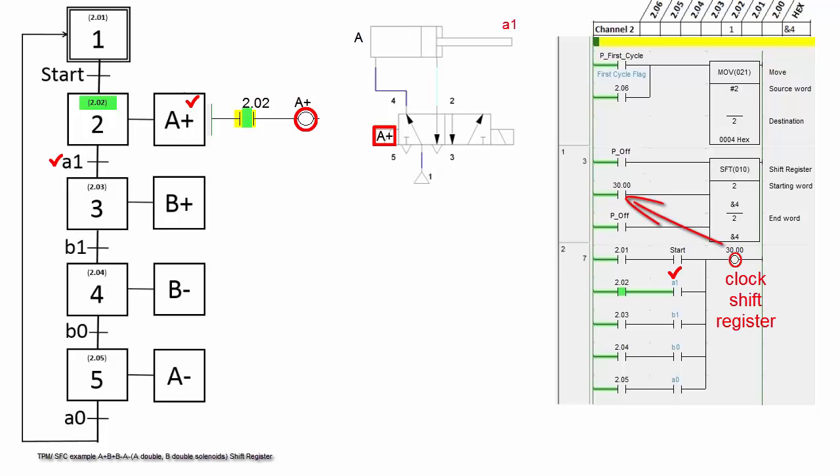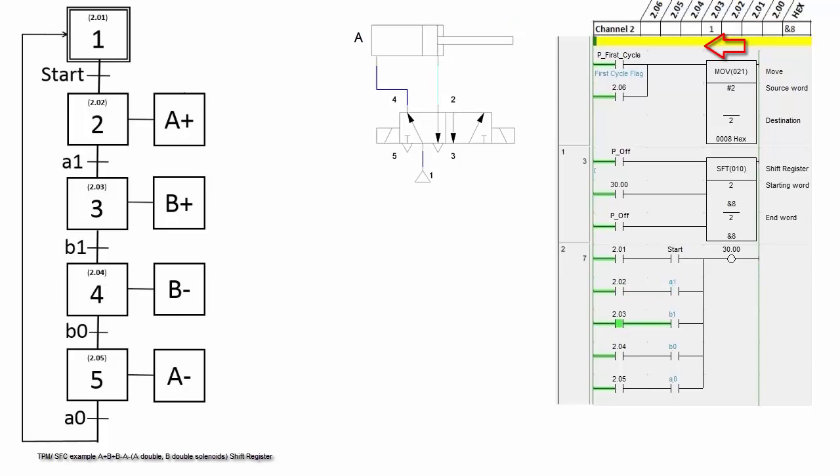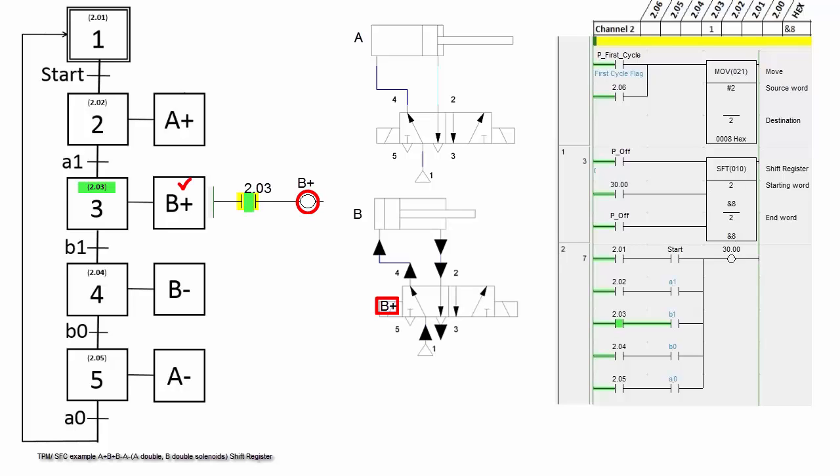When A1 is activated, step 2 is off and step 3 is on, but A plus still stays. At step 3, B plus is activated and cylinder B extends.